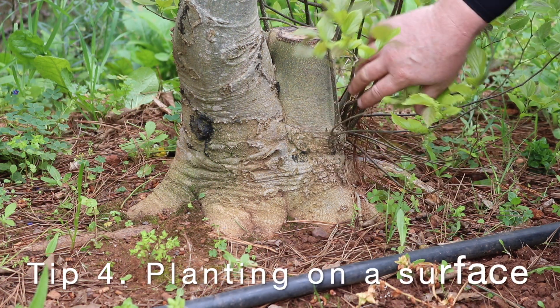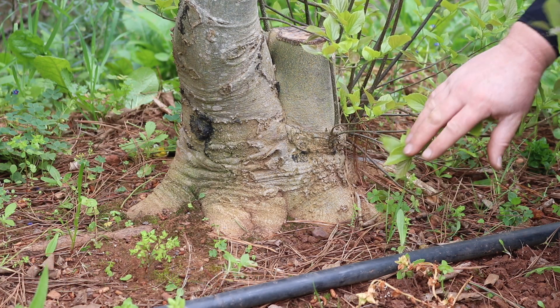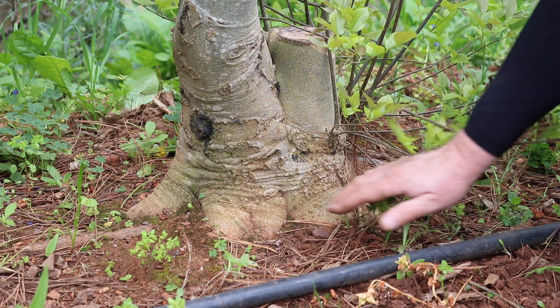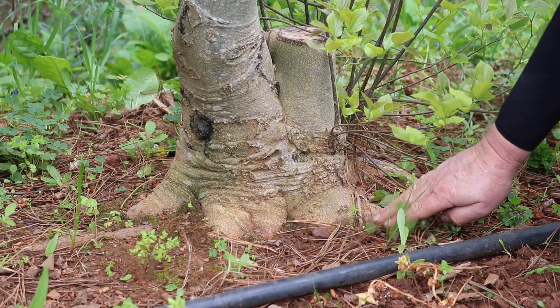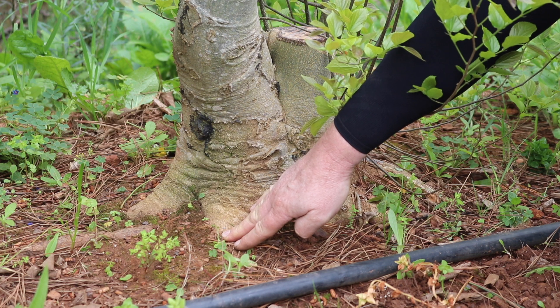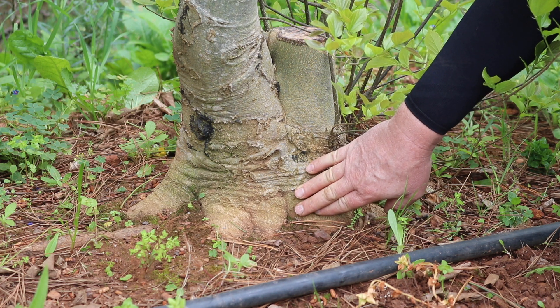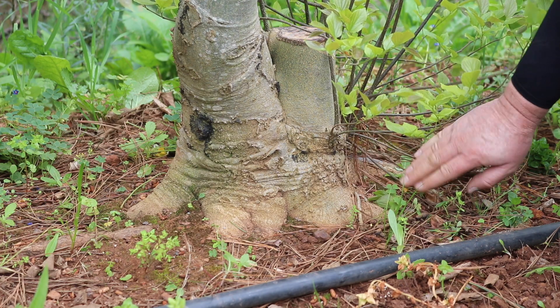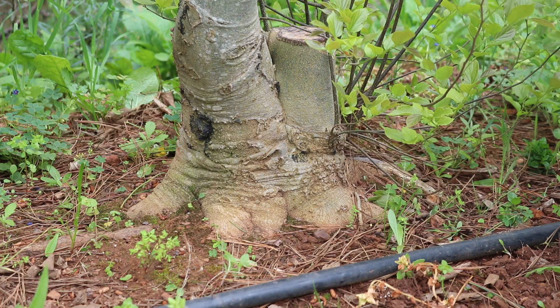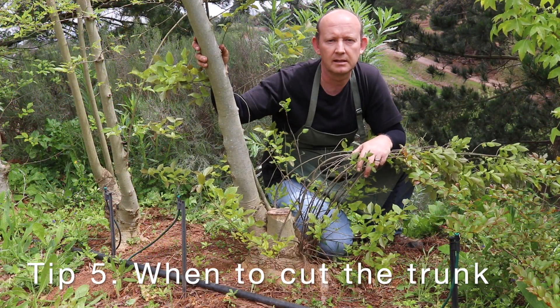This is a Celtus sinensis, or Chinese hackberry, that I planted a number of years ago on a tile. As you can see, the result is that the base flares out because the roots were forced to grow horizontally instead of straight down. You get a much more spreading buttress of roots.